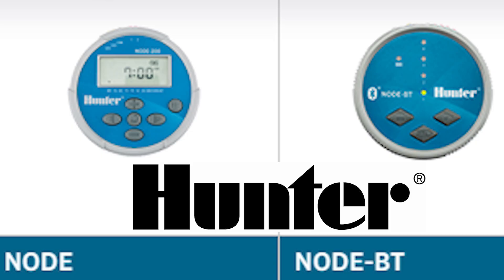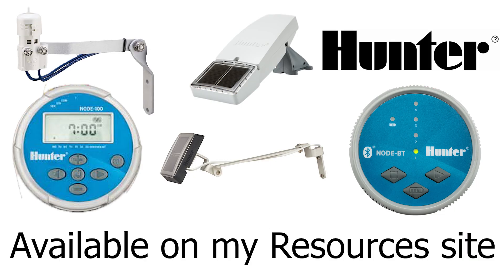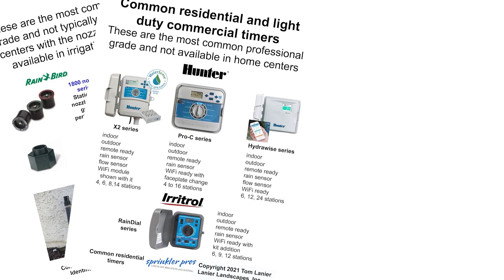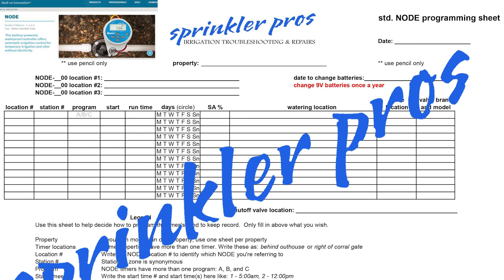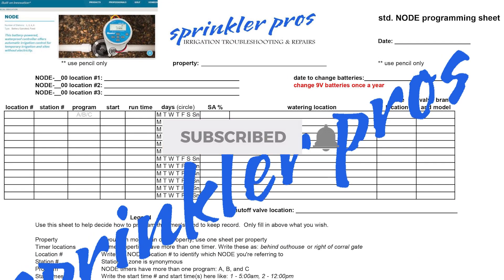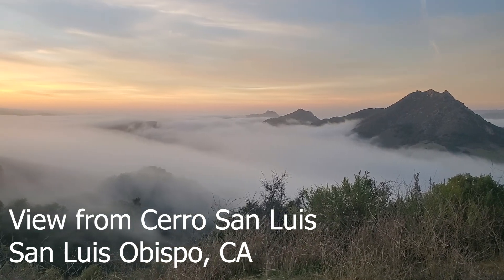So these are my two picks: the Hunter Node Standard and Bluetooth family of timers. I have all these products available on my resources site linked below, and I thank you ahead of time for your purchases. Remember your free downloads to help you with your irrigation system. Please like and subscribe to this channel and hit the bell to be notified of new videos. Thanks for watching — see you next time.